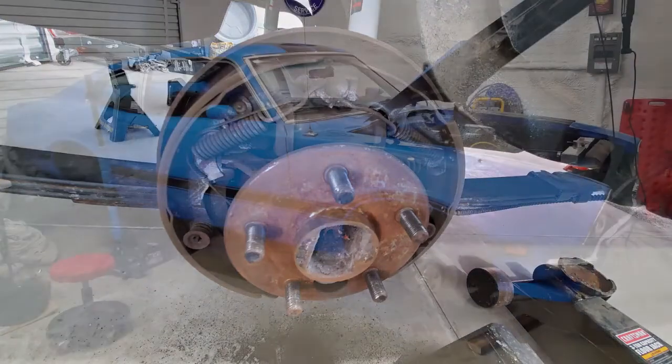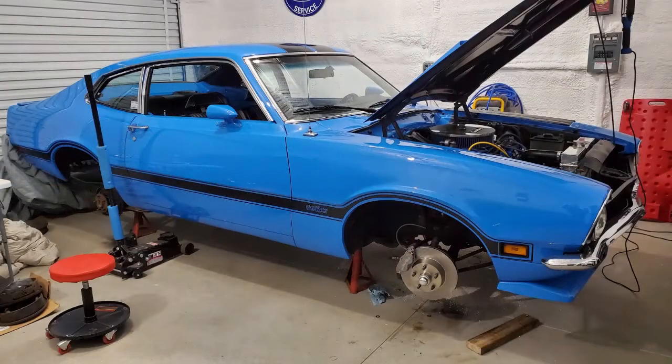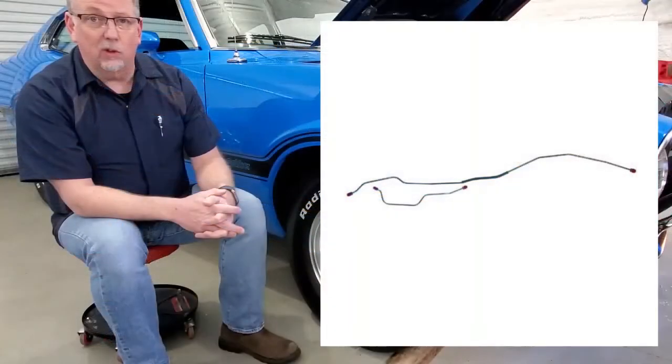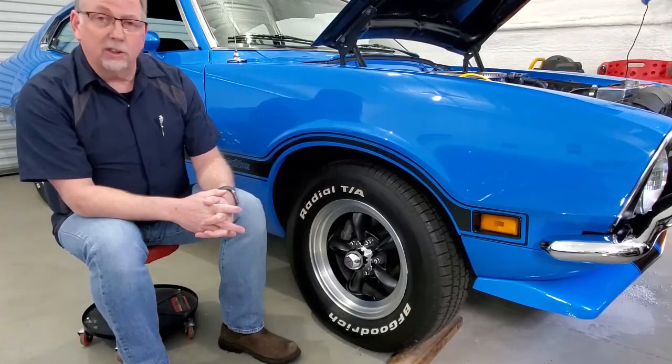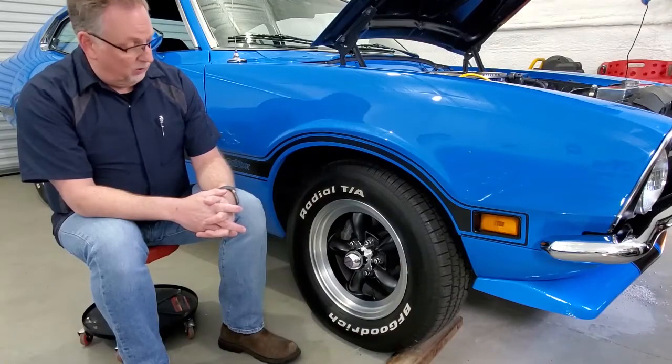All the steel lines back there — luckily they make pre-bent steel lines just like from the factory that you can order, which made it easy. So the rear brakes have all new wheel cylinders and brake drums, so this car is safe to stop. It stops better than four-wheel drum. With front disc it would be better if it was power brakes, but it is much safer.